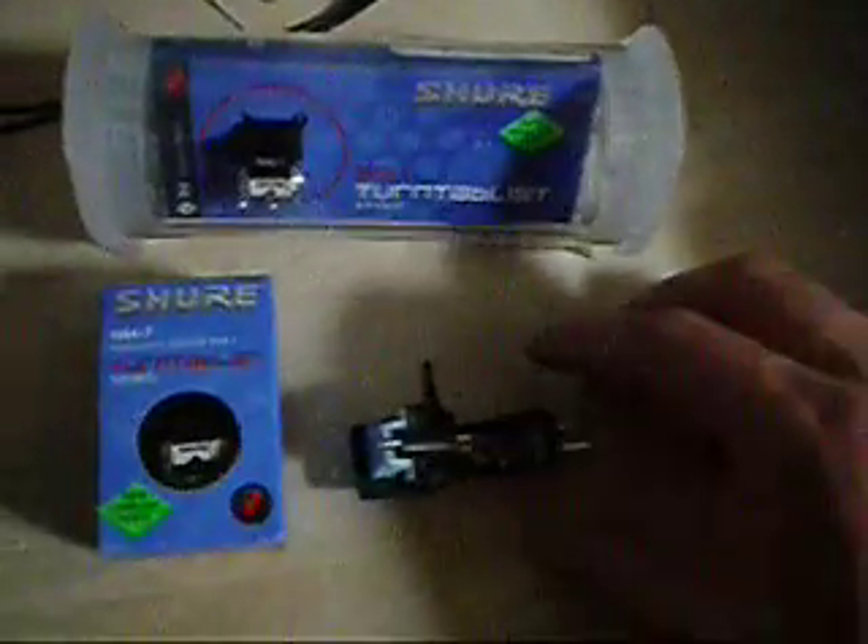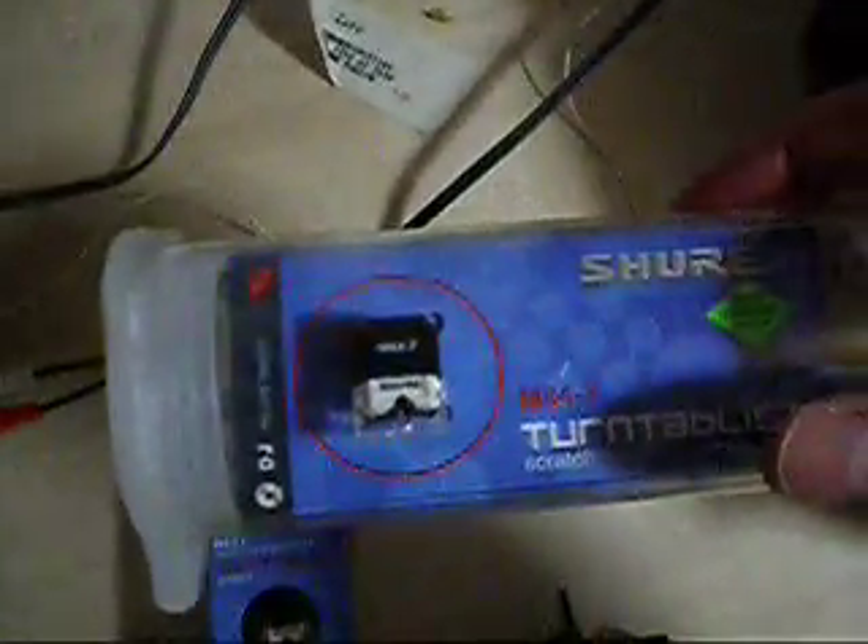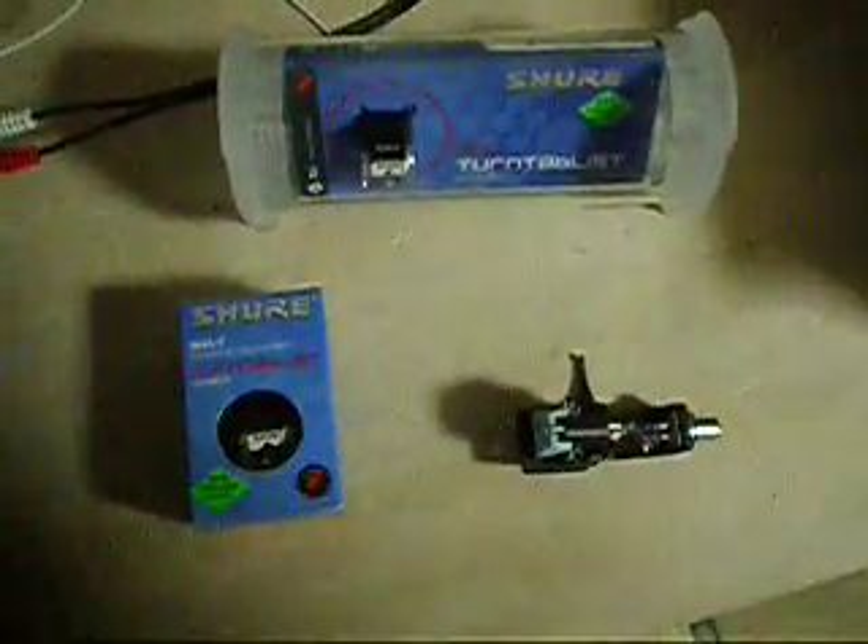This is for the sale of my used Technics head shell, used Shure SC35C cartridge and stylus, and brand new Shure M447 cartridge and stylus in original packing. And brand new N447 stylus, the replacement stylus for the M447 cartridge. So everything you see here is included in this sale.